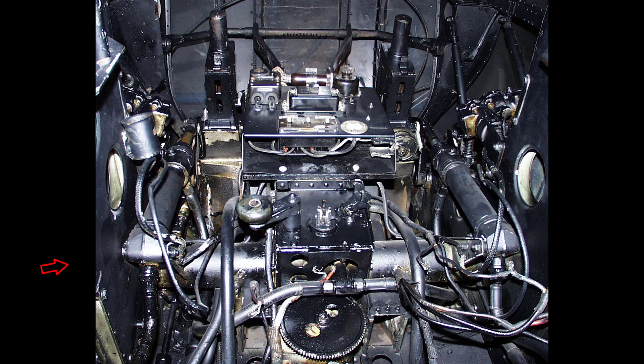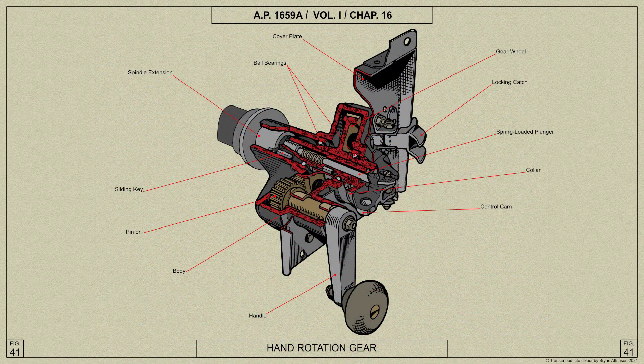A hand rotation gear is provided to rotate the turret when hydraulic power is cut off, and a catch adjacent to the handle can be engaged to lock the turret in any desired position.